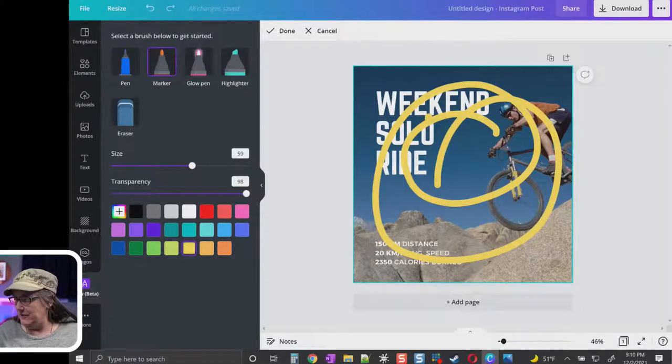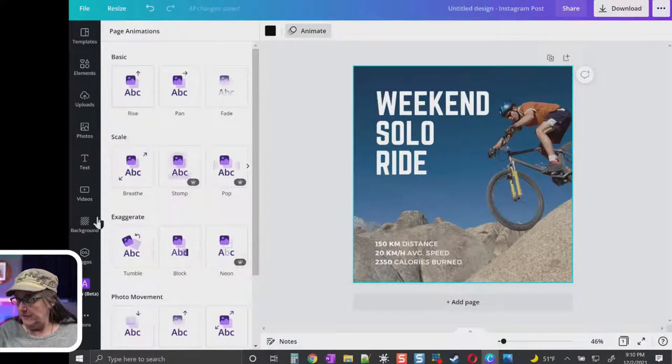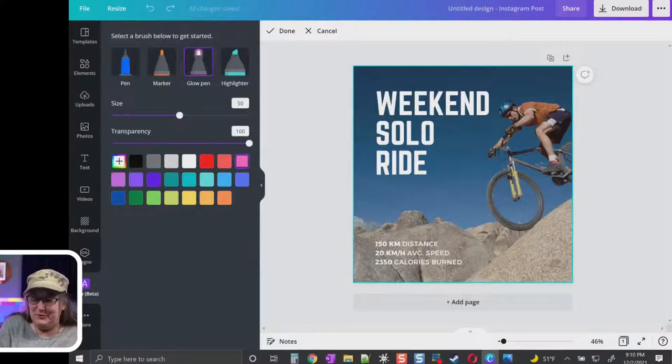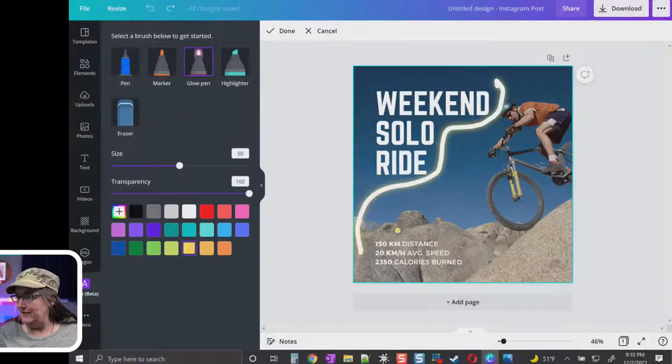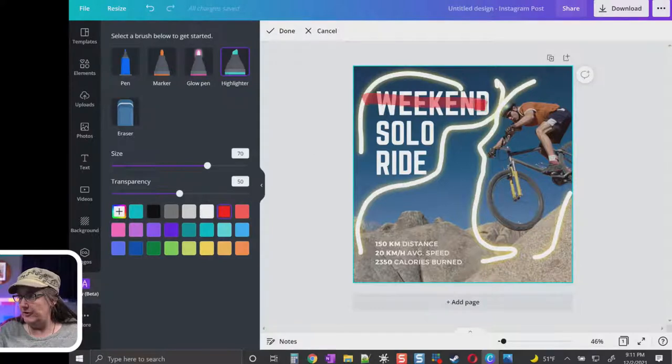And then of course there's the highlighter, which works like you'd expect a highlighter to work. You can change the size and transparency. Now this is where I want to show you something a little quirky right now — we're in early days, they're listing it as beta.